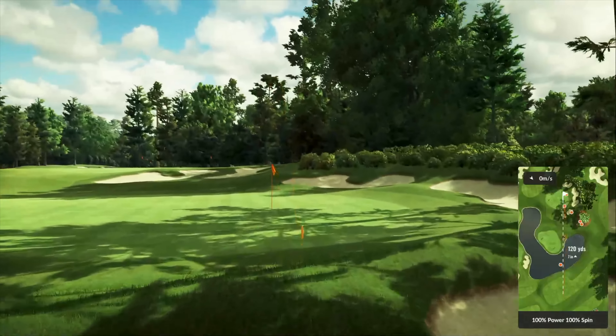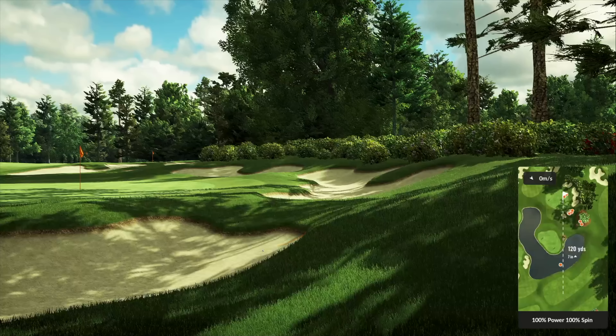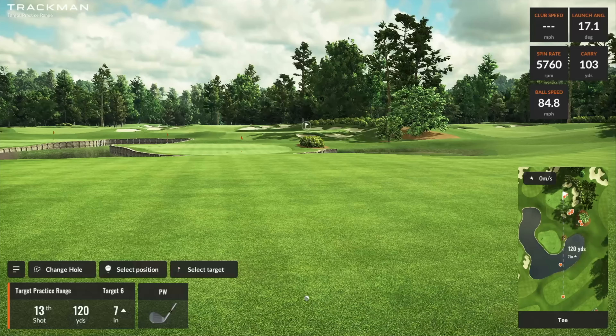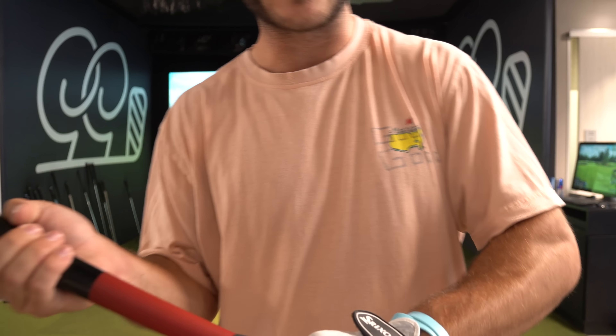We've got the Mizuno classic wooden bat — we'll try it with that and with the metal bat. And if any of y'all have ever played MLB The Show, you know what the Polo Grounds is: the longest center field in MLB history at 500 feet. That's about 167 yards we'd have to hit a baseball — that's not gonna happen. So we're gonna bring the golf balls in and see if I can hit one 167-plus yards.